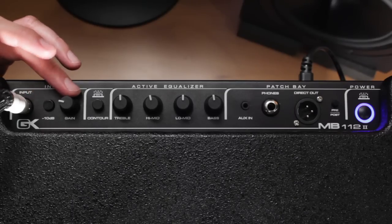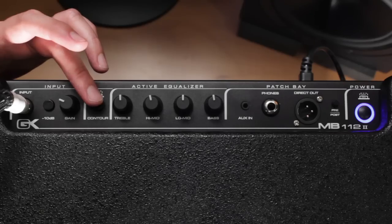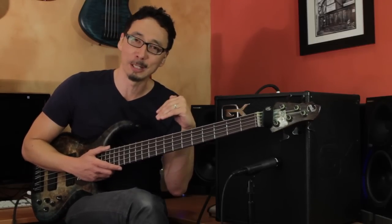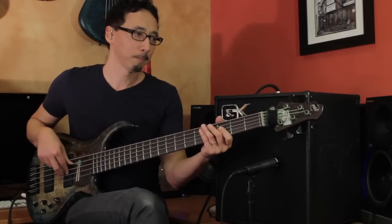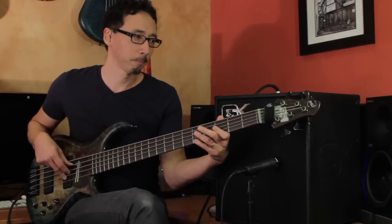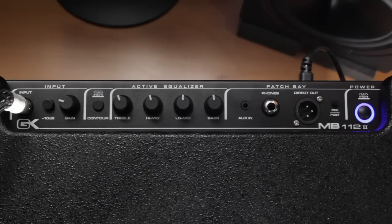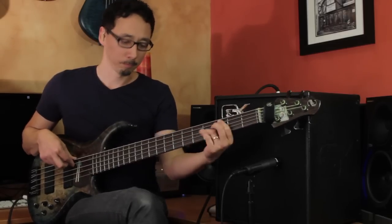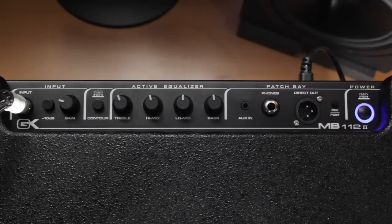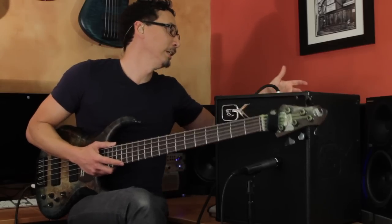Then you have your gain, which is basically the preamp volume knob. Next, you have your contour switch, which is a familiar tone shaping feature for anybody that's familiar with GK's amps. When you engage it, it introduces a bit of a smiley face EQ — at 500 Hz it'll dip, and then it'll bump the lows and the highs a little bit. Let me go ahead and play something. The EQ is obviously flat right now... and with the contour engaged it gives a little bit more of a scooped sound. I'm going to leave it disengaged right now so you get a good idea of what the rest of the EQ sounds like.